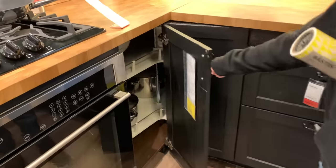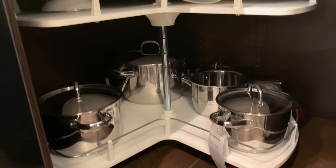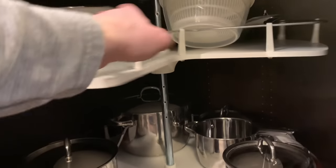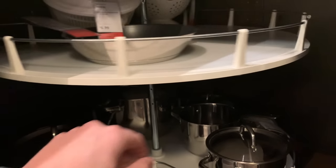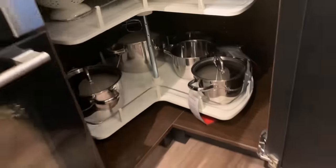Next we have the classic corner base with a lazy Susan — basically the thing that I loathe the most about kitchens. However, you'll be surprised that I think IKEA does a pretty good job of making their lazy Susans workable. You can see that they're mounted on a center post and that they have pretty high side rails. This helps when you're spinning that thing — or your kids are just wailing on it spinning it around — because it'll help stuff from not falling off the back into that zone that's basically impossible to get at. So I'm actually pretty surprised that I even think it's half decent. Good job IKEA.